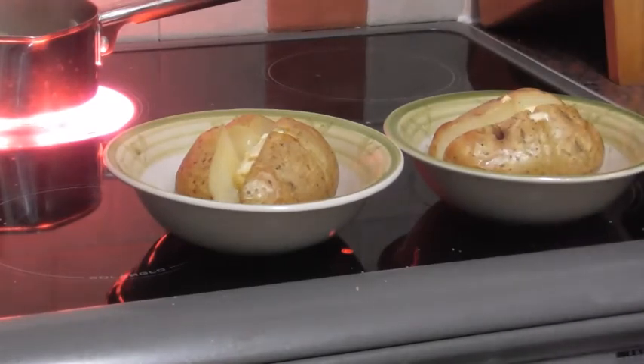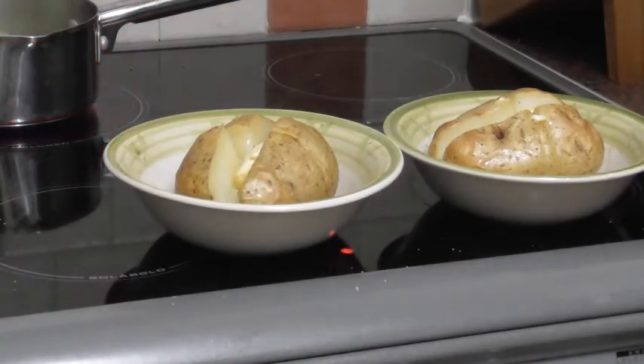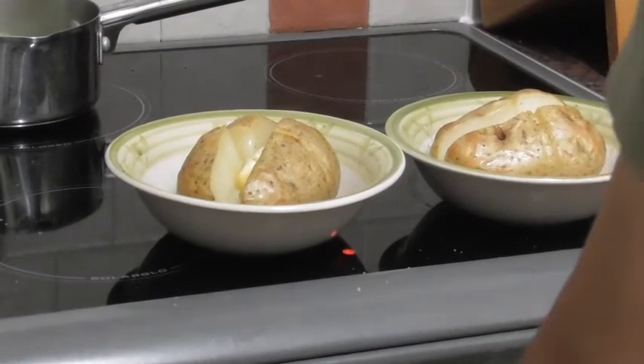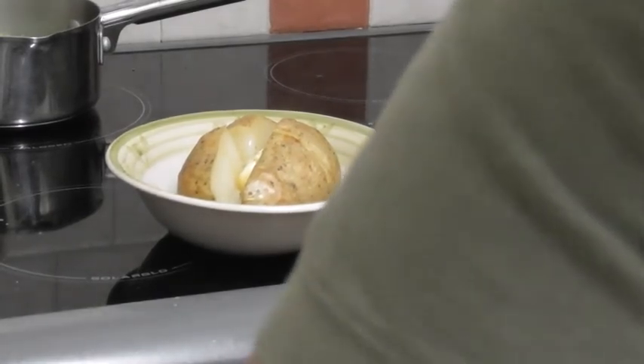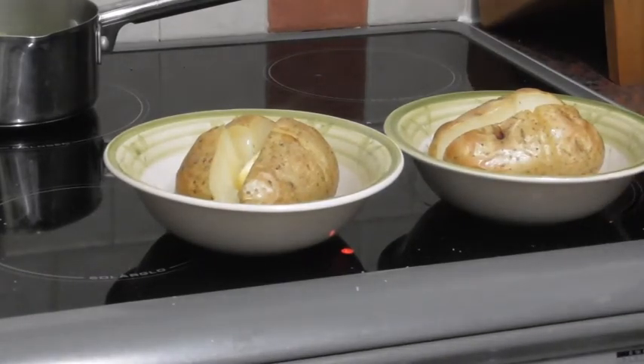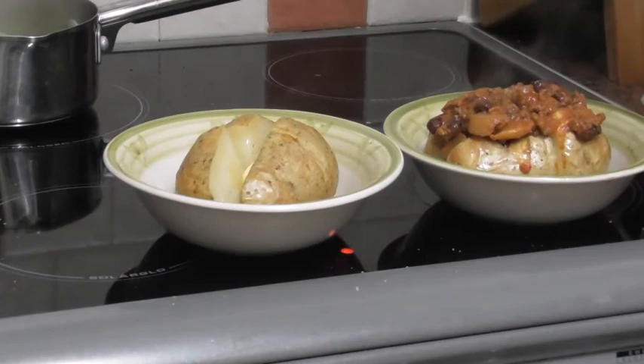Tonight I'm just going to add a little bit of chilli con carne. I've got a serving spoon. This is our famous pub quality chilli recipe we're using tonight. I'm just going to have a couple of tablespoons of that, and there's a little bit of broccoli cooking on the back of the stove — you can possibly hear it bubbling away in the background.